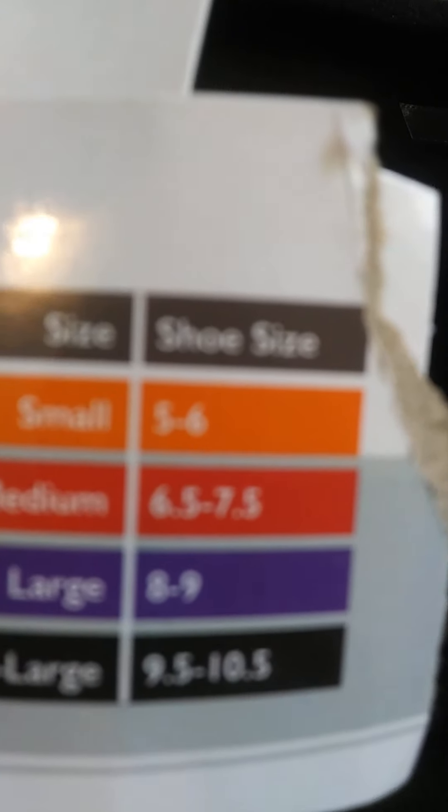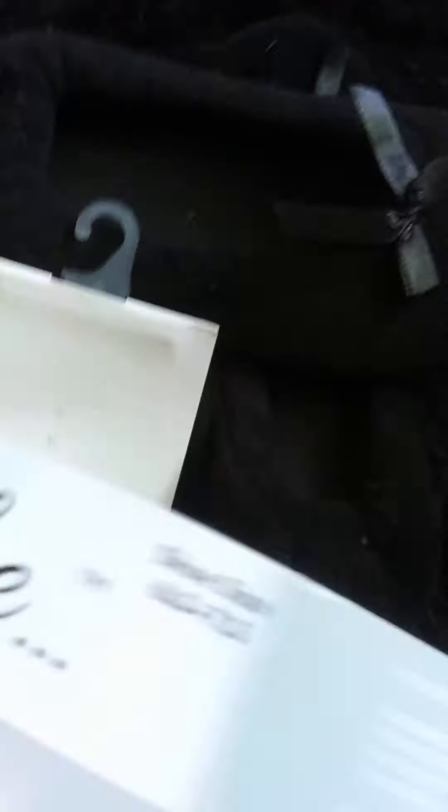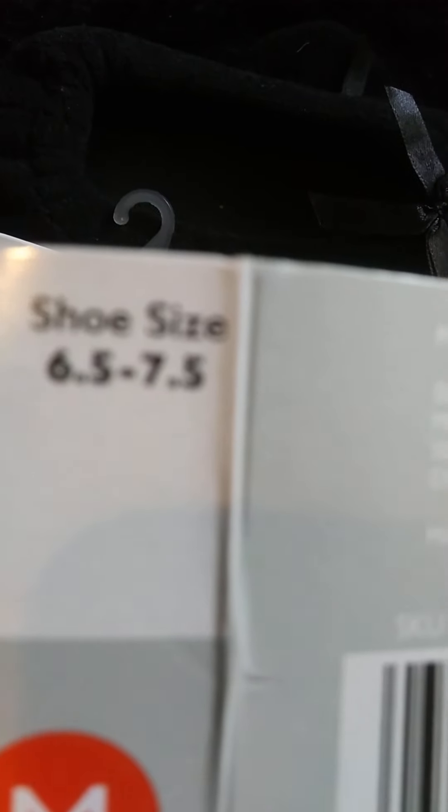Just right for my feet, so I definitely got the right size for both pairs. The size I got is six and a half through seven and a half medium — that's what size these are. Six and a half through seven and a half, so that was perfect.